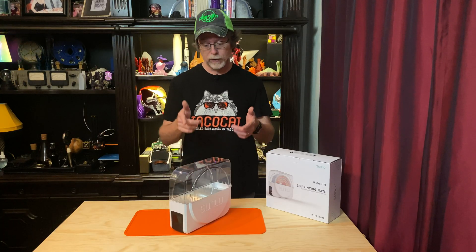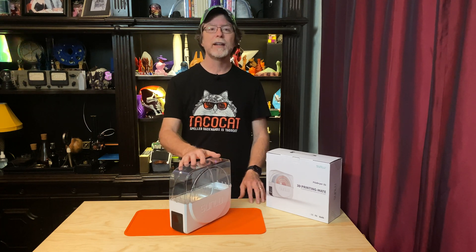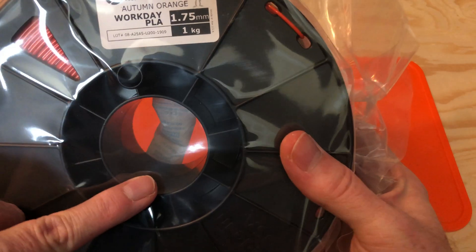Today we're taking a look at the Sunlou FilaDryer S1. This is a filament dry box and it's intended to help keep moisture out of your filament. Did you ever notice that when you get a new spool of filament there's usually a pretty substantial desiccant pack included in the bag? Ever wonder why it's there?